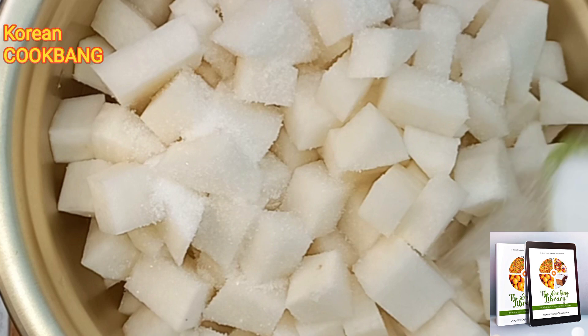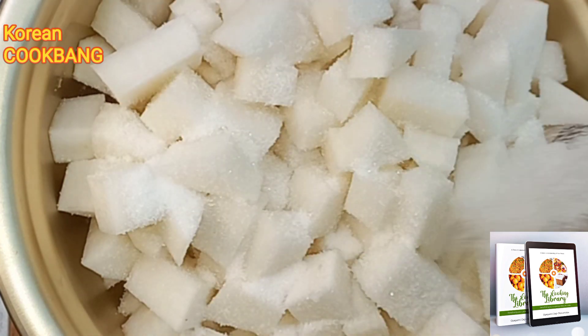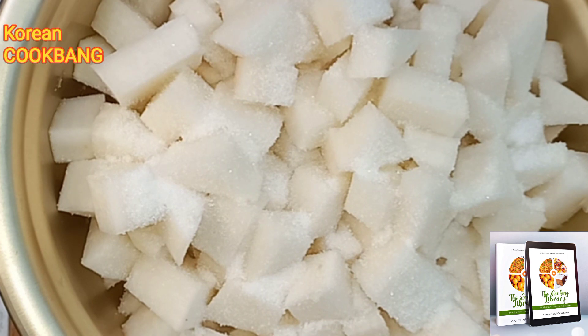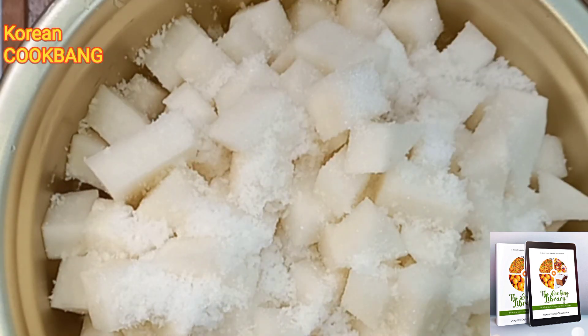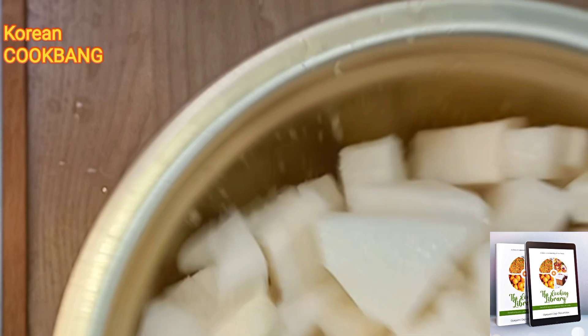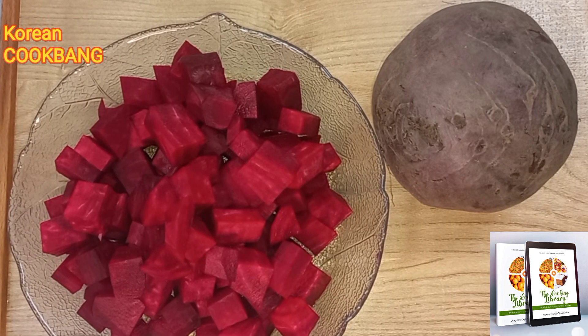I'm going to add one tablespoon of sugar and one tablespoon of salt and mix it into the radish. I'm going to mix it well so that it soaks really well in and gives me a tasty radish.